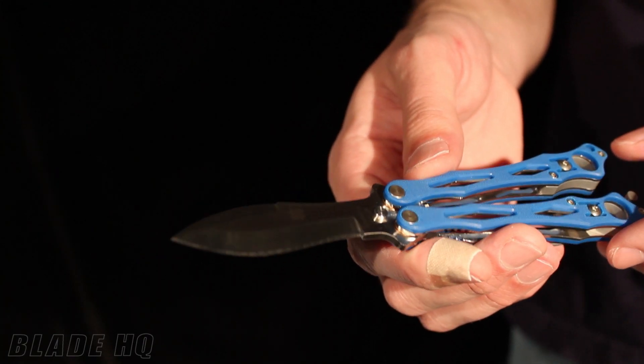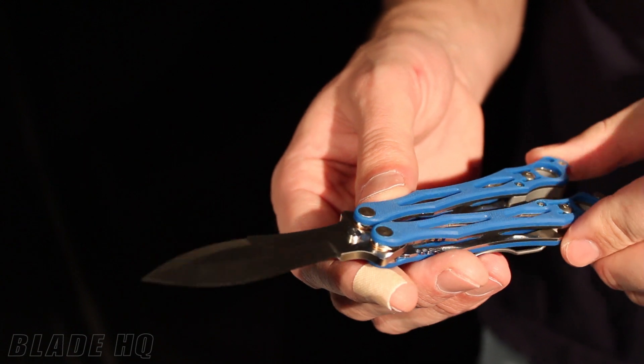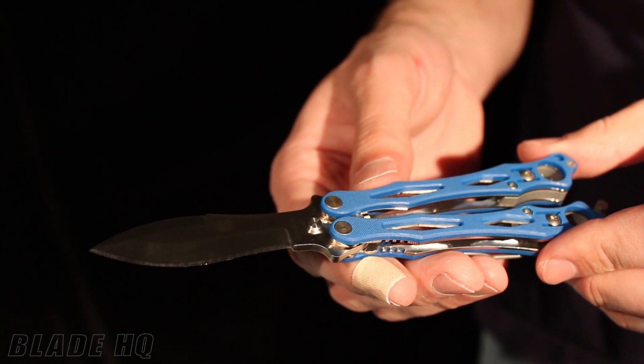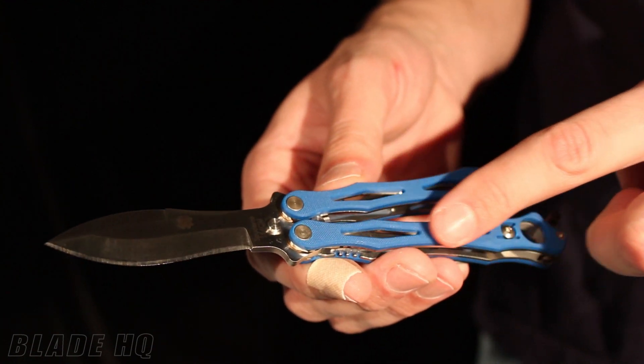Welcome to Knife HQ, Blade HQ's YouTube channel. Today we've got something cool. This is the Small Fly from Spyderco with an exclusive Blade HQ blue G10 handle.